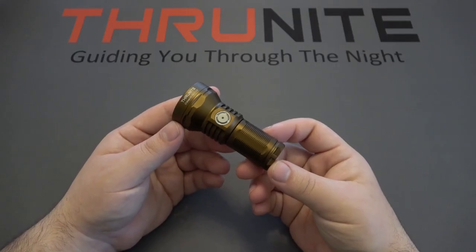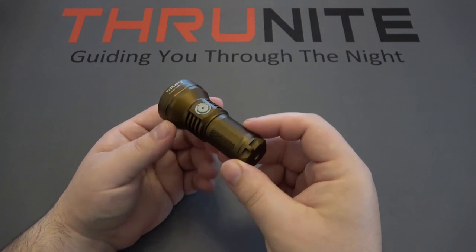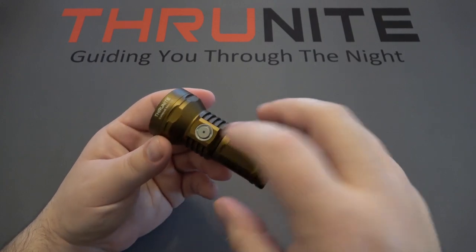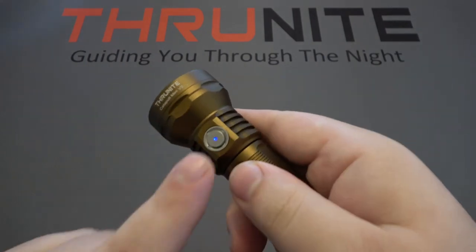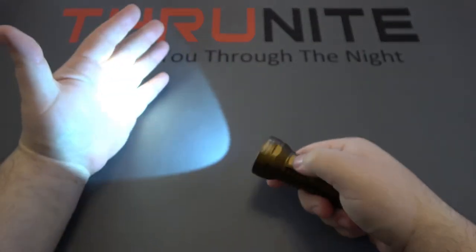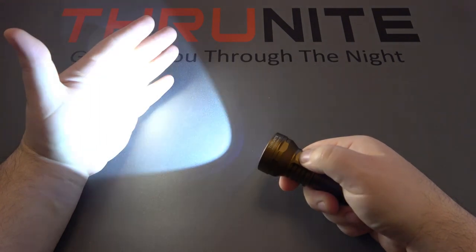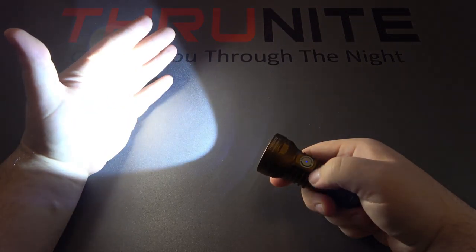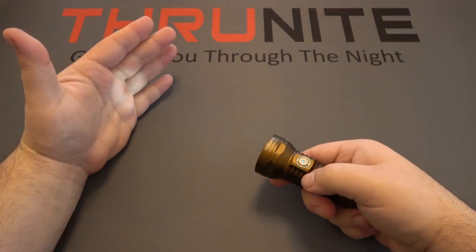First up we have the Catapult Mini V2 — a fantastic new addition to Thrunite's line of lights. This is the desert tan version, but there's also a black version. We see the button on the side here, and a very large head even though it's a small light. There's a power indicator that will go red when you need to charge up. Very simple to use: once on, push and hold to cycle through low, medium, and high modes. Double click to go to turbo mode. At any point when it's off, do a long press to get into moonlight mode.